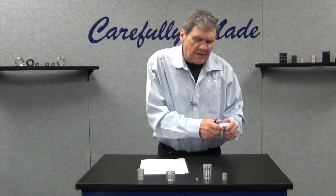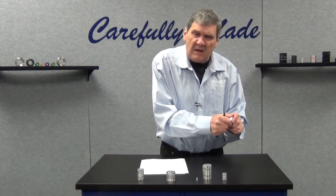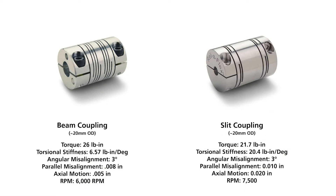A beam coupling with its long spiral cuts is not a torsionally stiff design — it has dampening, cushioning if you will — whereas the slit type coupling has much higher torsional stiffness, but still retains good shaft misalignment forgiveness.